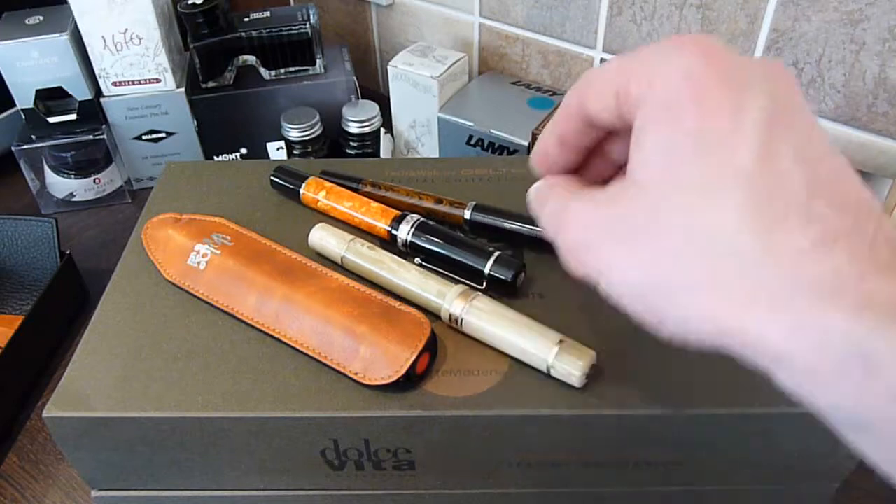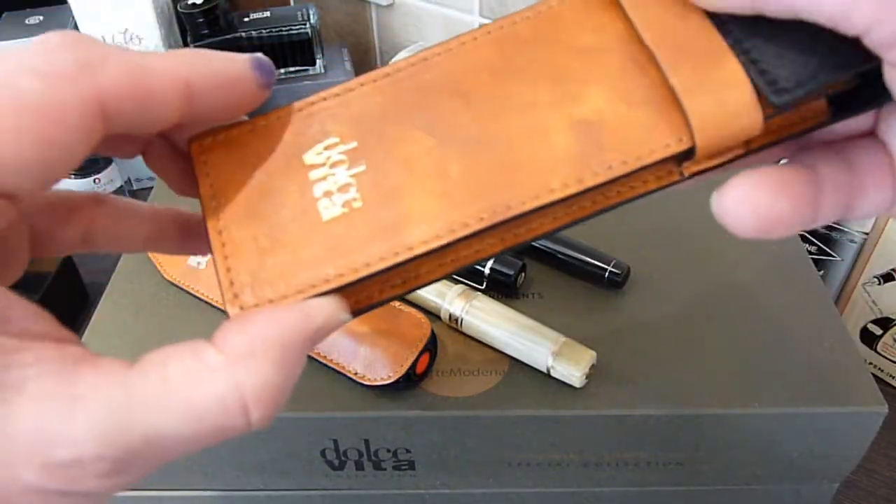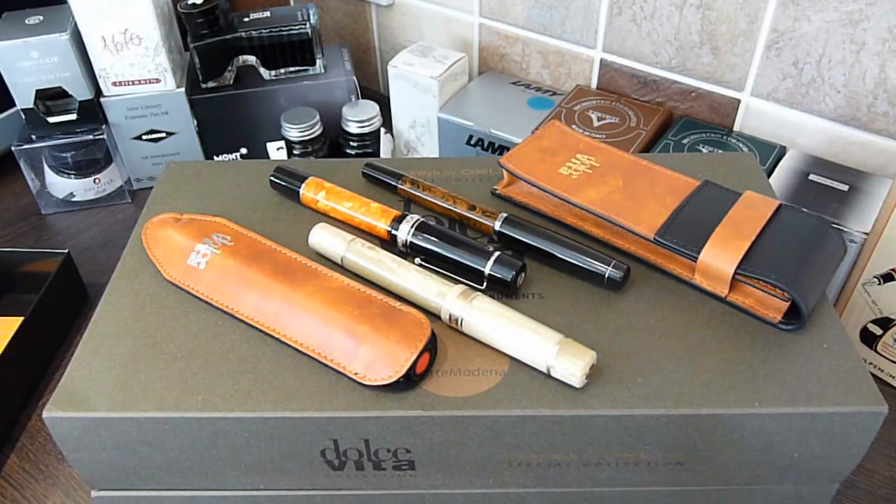So a couple of new pens, a couple of reviews coming up, and a couple of really nice pen cases which will get into rotation. Hope that's useful. Thank you. Bye.